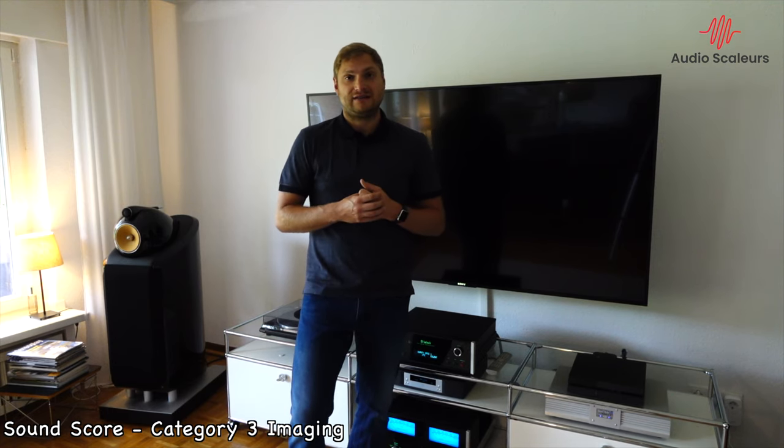This is the review of the 800 Diamonds. The 800 Diamonds come in at 79 out of 100 points on the audio score. If you would like me to test and review your devices, please contact me on YouTube or any other channel, and please check out audioscolors.com. Thank you so much, I hope you enjoyed the video. Bye bye.